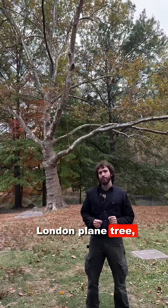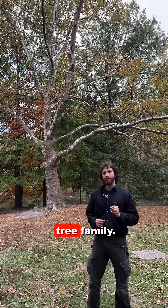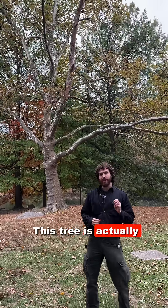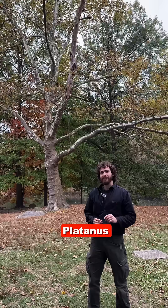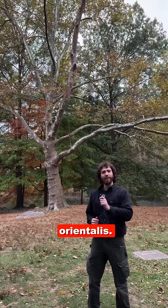Behind me we have London Plane Tree, Platanus x hispanica, of the Platanaceae or Plane Tree family. This tree is actually a hybrid between our American sycamore, Platanus occidentalis, and Oriental Plane Tree, Platanus orientalis.